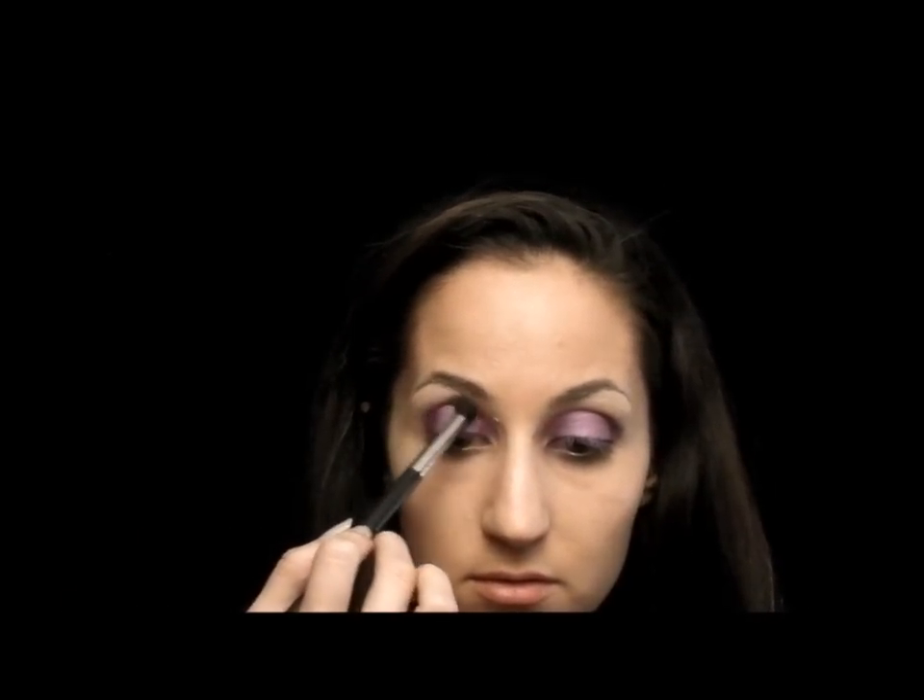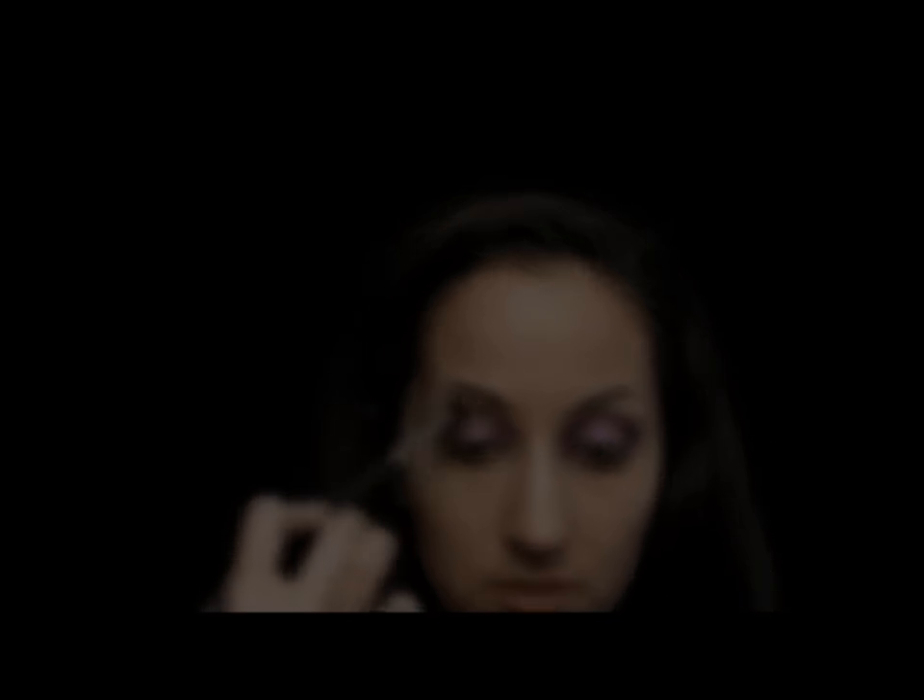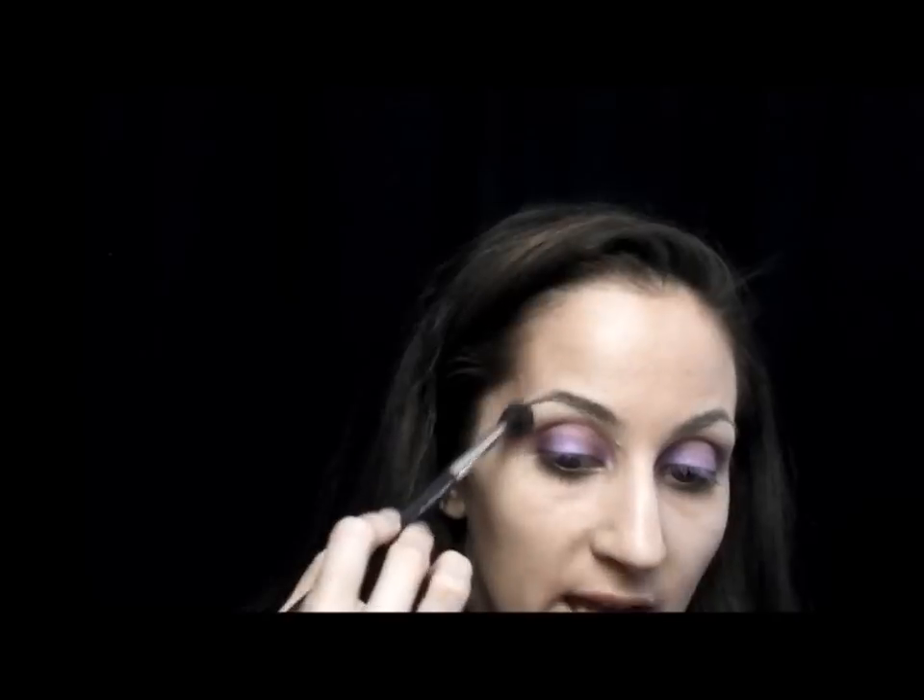Now in my crease I'm going to be using some browns. I'm going to start out with Cork. Now that I have Cork in my crease, I'm going to go through with my blending brush, which is my 224, and use a color called Wedge, which is slightly lighter than Cork.